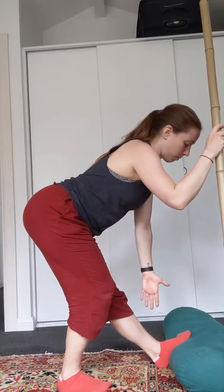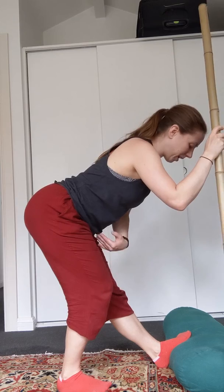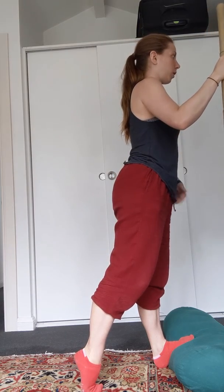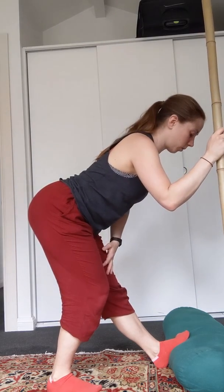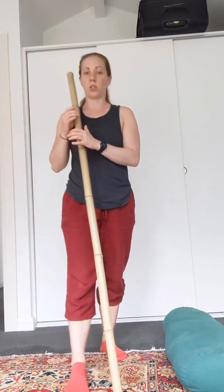Sitting back moves the stretch from the calf to being more on the hamstring — a bit higher up on the backside of the leg. I can feel that more in the calf leaning forward, then sitting back I can feel it higher up on the leg towards the hamstring, and you basically move in between these two positions.